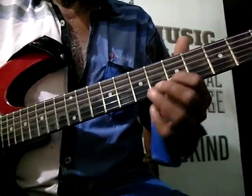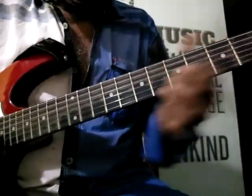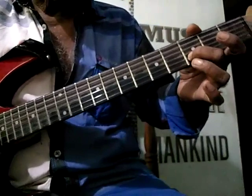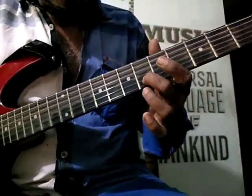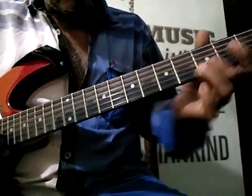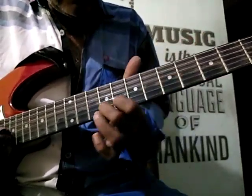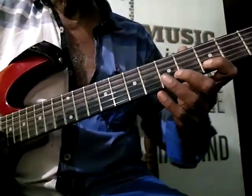2nd string 5 to 6, then 5. Slide using the 3rd finger, 2nd finger from 2nd string 3 to 6, again without stopping there. 2nd string 9 and pull it off to 8, otherwise plain notes. That is also better.